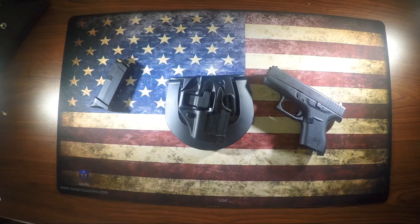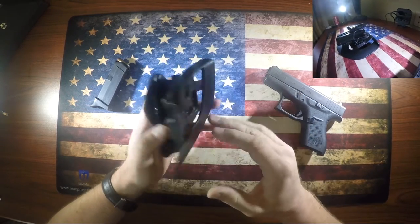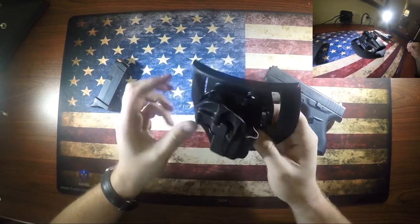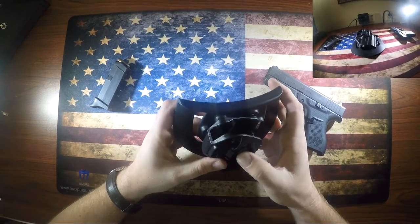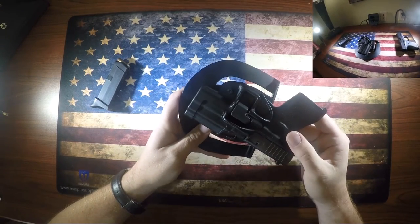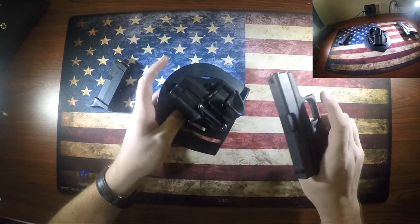Up first is the Blackhawk Serpa holster, about $25 on Amazon. It's a pretty good holster — fairly cheap, under $50. It does have a retention lever or button, and it is an active lock, so when you slide the gun in it automatically locks into place. To remove it, you push the button down and it pulls out.